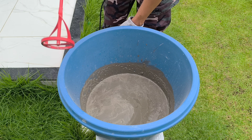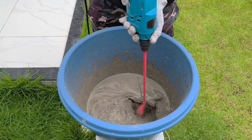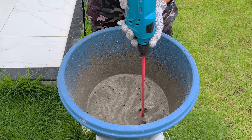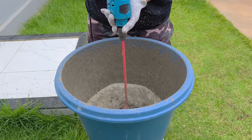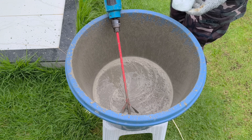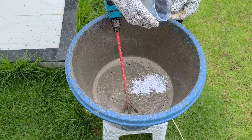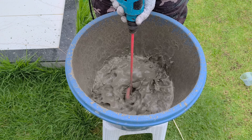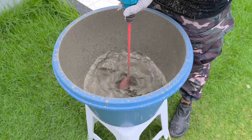Now the drill with the mixer comes into play. This process is essential to eliminate air bubbles, lumps, and any dry dust that may remain at the bottom of the bowl. About three minutes of mixing is enough to reach the ideal consistency. Once the mixture is homogeneous, I add 30 grams of chopped fiberglass and do another mixing cycle, ensuring even distribution of the fibers.